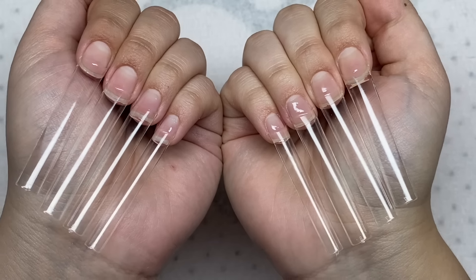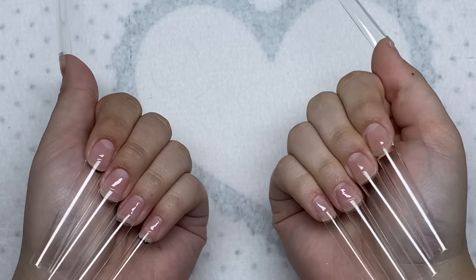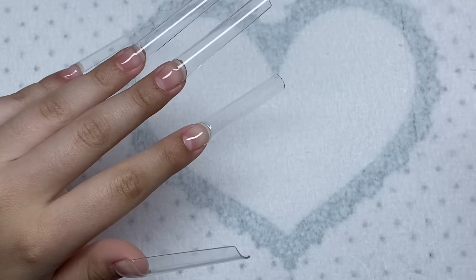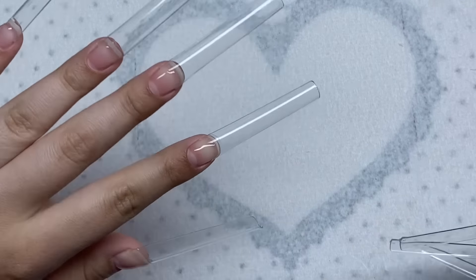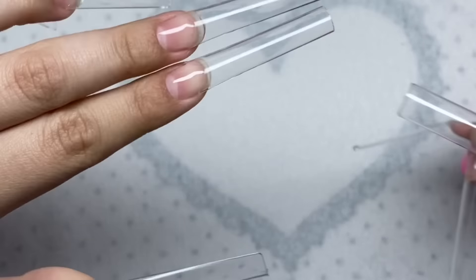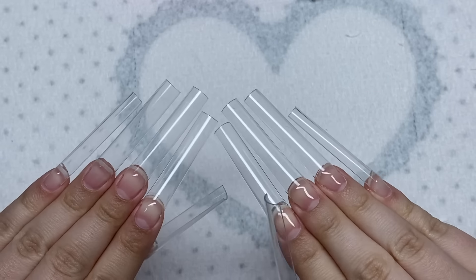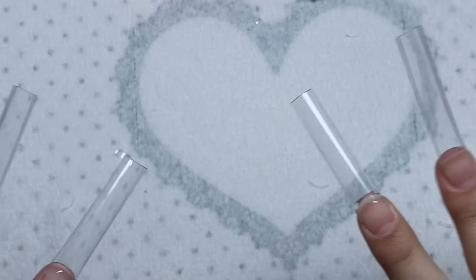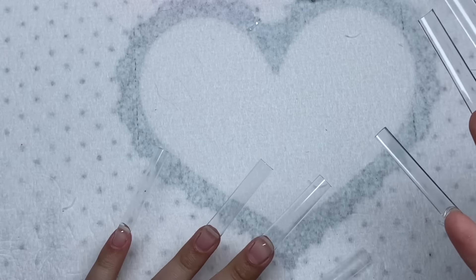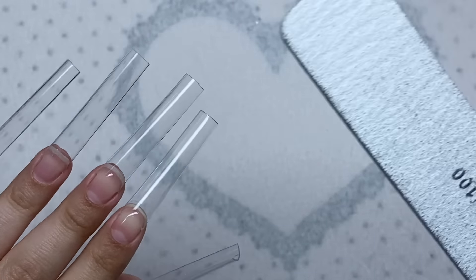I have all the nail tips glued on - it feels so weird but nice to have both hands being done for once. Now I'm going to trim down the nail tips. I do want these to be long - I'm only going to cut off a little bit. All the nails are slightly trimmed. I wanted these to be long - I haven't had nails on both hands in a long time. I just feel like this set is going to look so cute long.